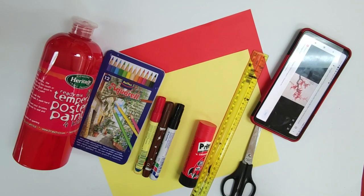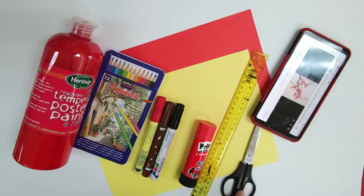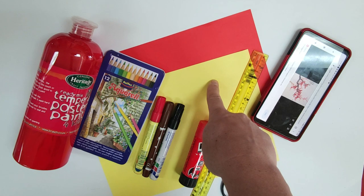For this project, you're going to need the following: a picture or reference of Chinese art, scissors, a ruler, glue, and two A4 or A3 pieces of paper.